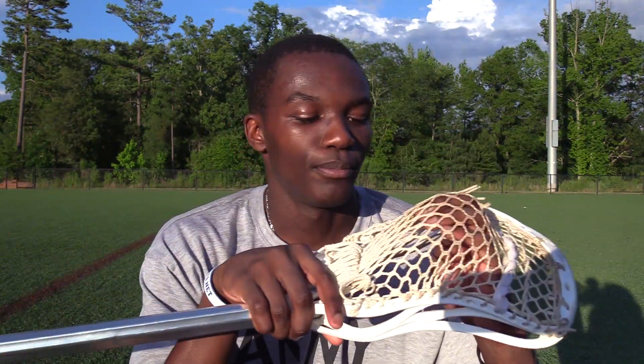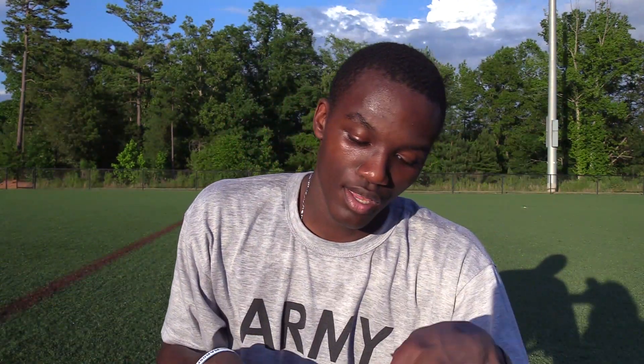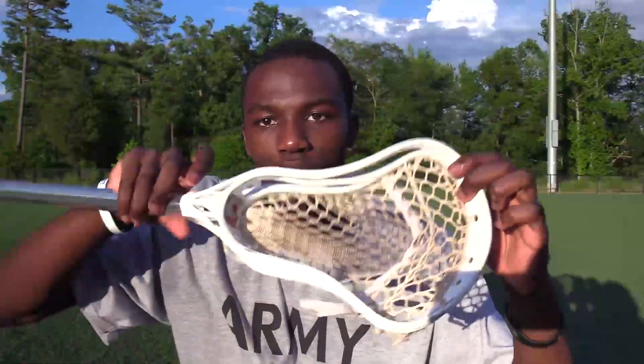Hi guys, CJ here on behalf of Makersports. I'm going to talk a little bit about Brennan's stick because a lot of you have been asking questions about it. So in case you didn't know, it is an Evo 4X with Laxroom X Pro mesh.